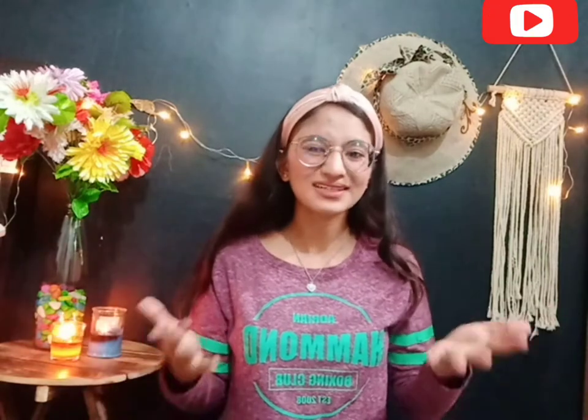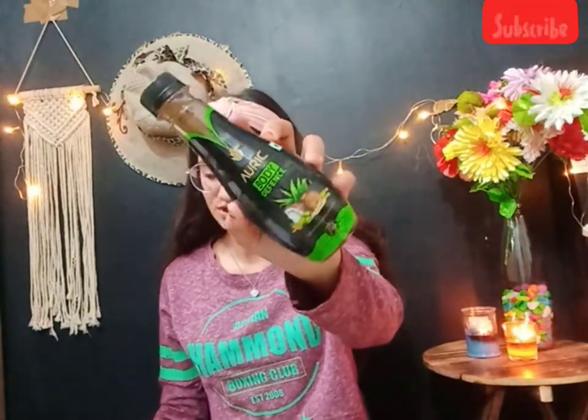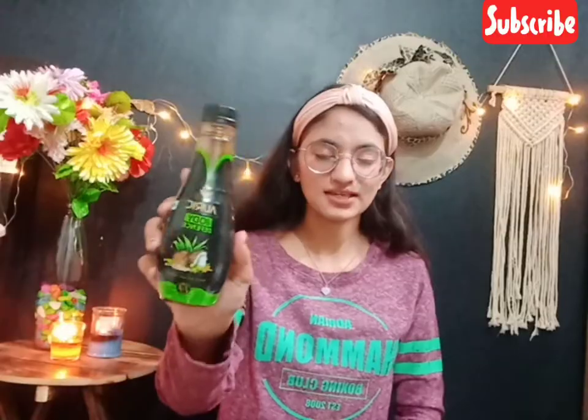We have all been drinking a lot of kahwa and kade. So, I am presenting the Auric Body Defense Energy Booster Drink. It is an energy booster and immunity drink.